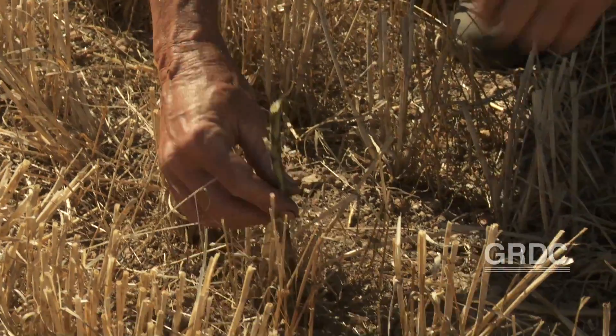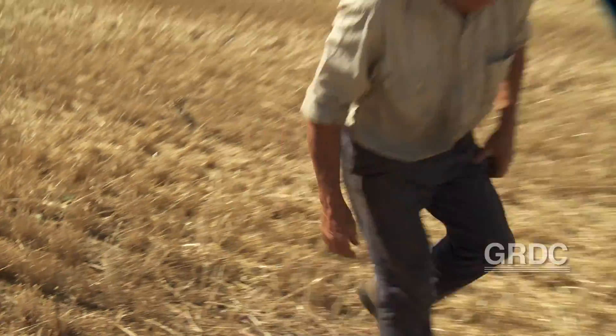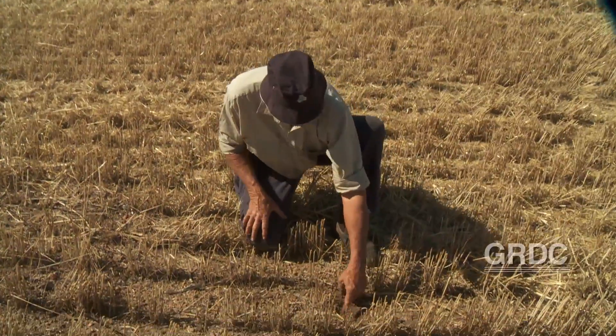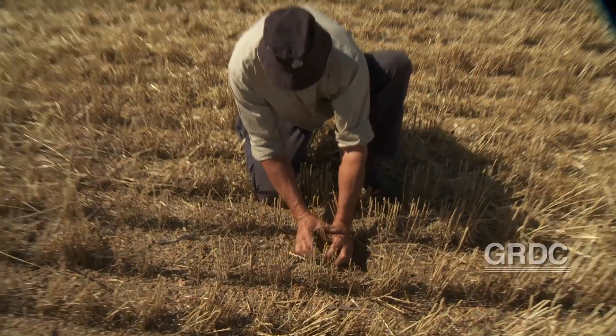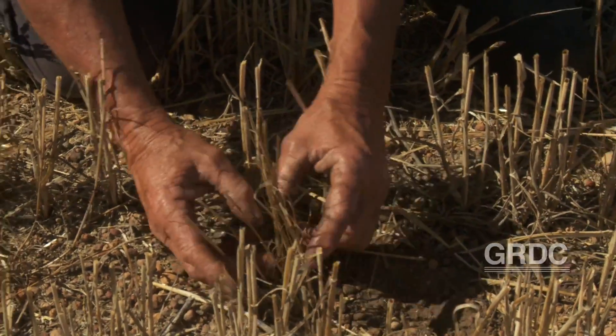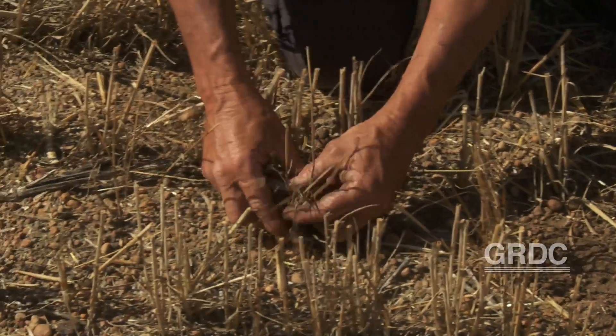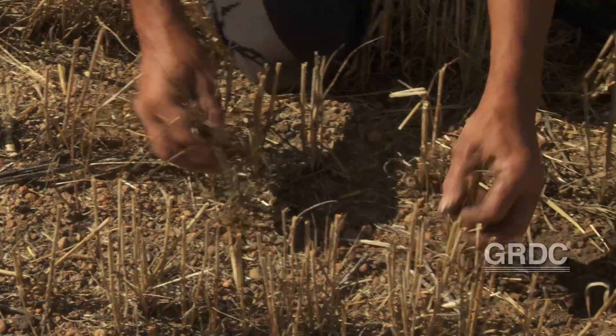And this is all that's left of that radish plant. Now we'll go and see if we can find the ryegrass where I put a cross on the ground. And there we go — we've actually got 100% of the tillers off that ryegrass. They've all gone in the destructors. There's one next to it — same thing. Yeah, I'm happy with that.